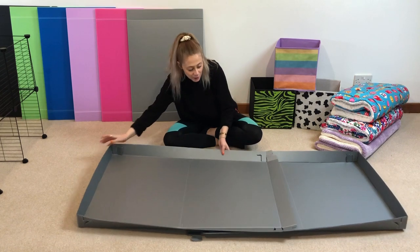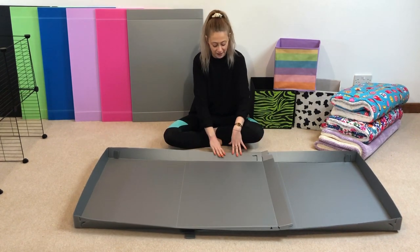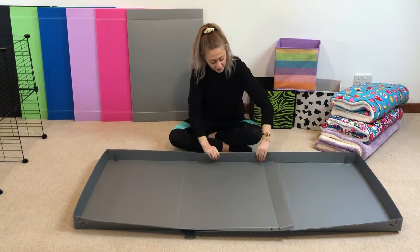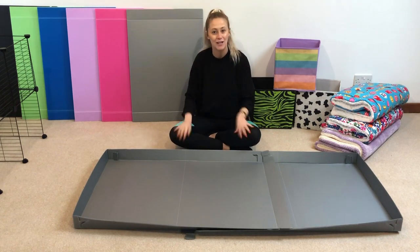We're now going to bring the cage back and actually put them on the inside. You might be thinking they might fall down or something like that, but no — the weight of the cage will actually keep them all together, and they're actually going to look really smart when we put them in the cage. So I'll bring it back and show you how to put them in.